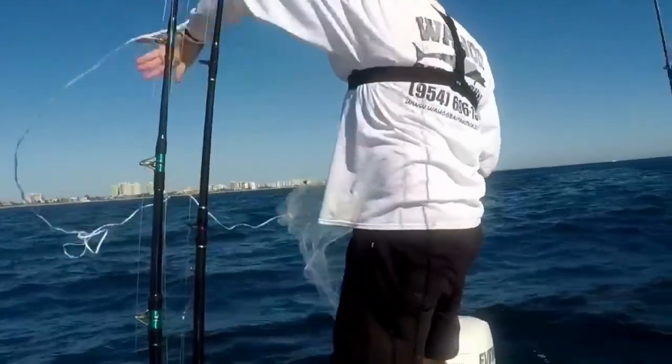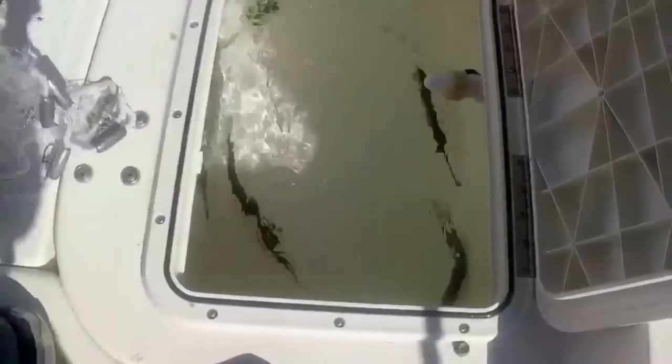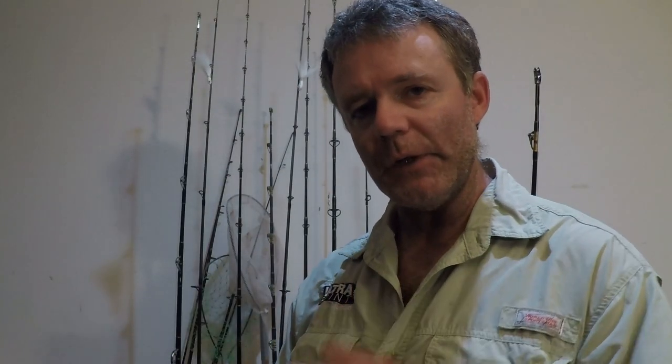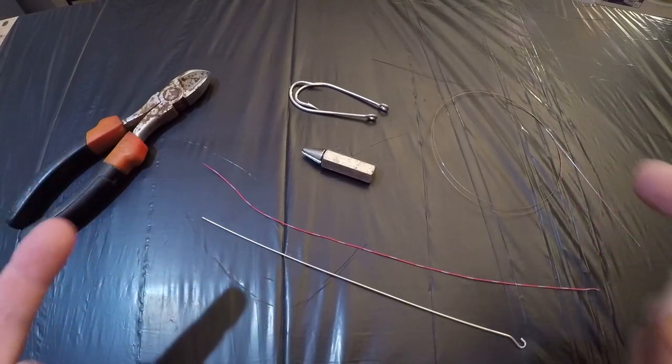Once they are eating fairly good you have your choice. You can catch them one at a time, which is not very effective, or you can do what I like to do — toss your cast net once or twice and you should have enough to keep alive and fish for the rest of the day, or put them on ice, chill them down, and rig them. In order to rig a ballyhoo properly you're going to need to start out with a few items.